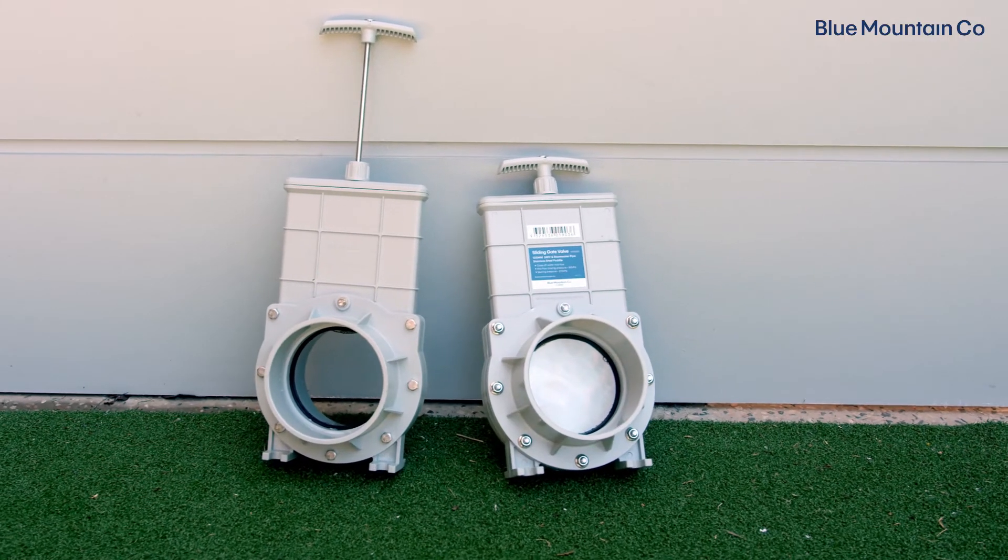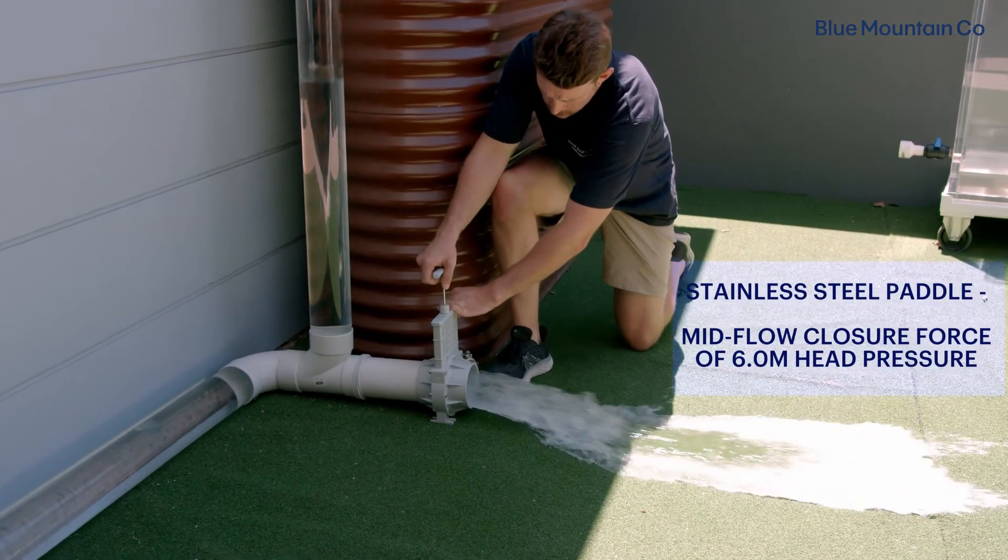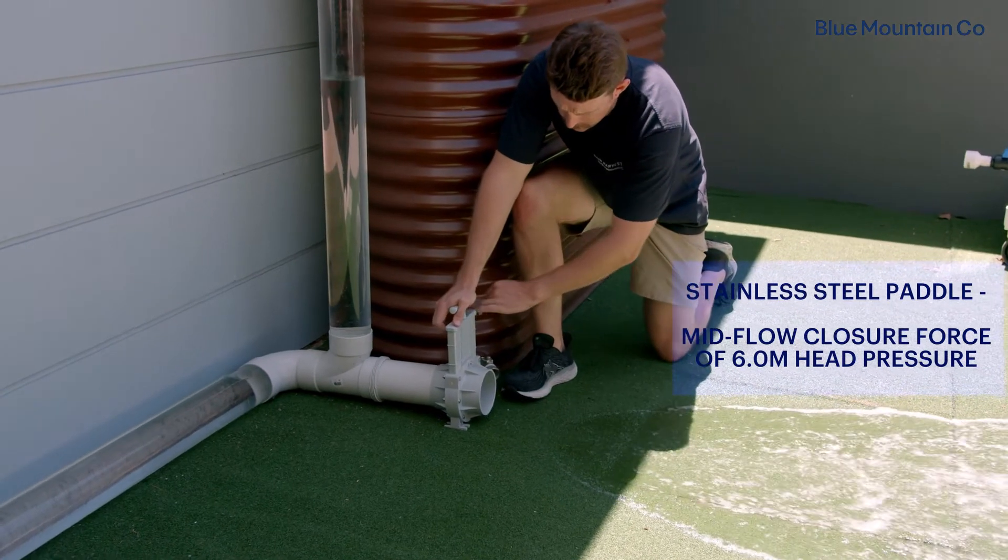If you want to partially empty your system, or you're installing your valve on lines with reasonably high constant pressure, our valves with stainless steel paddles are ideal. The stainless steel paddle is much stiffer than the plastic version and allows a mid-closure force of up to six metres of head pressure.